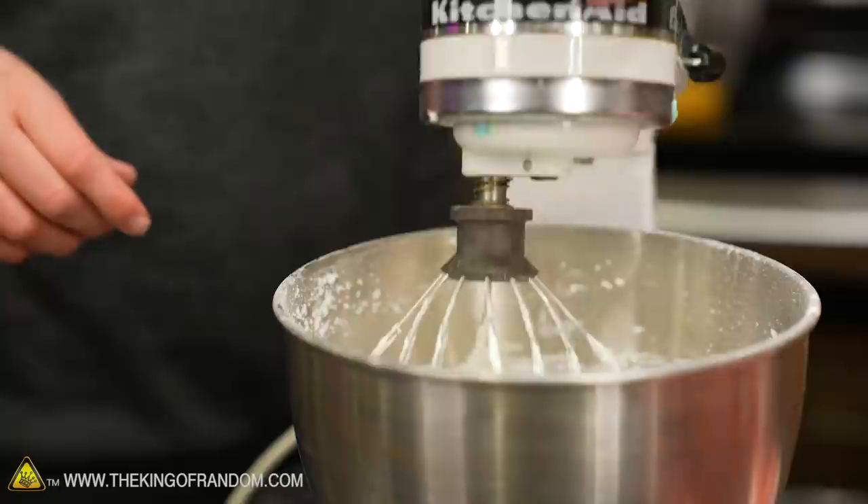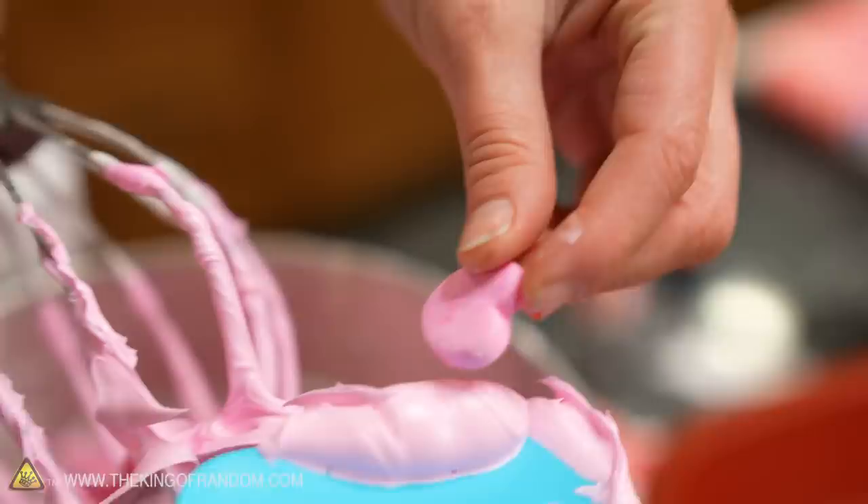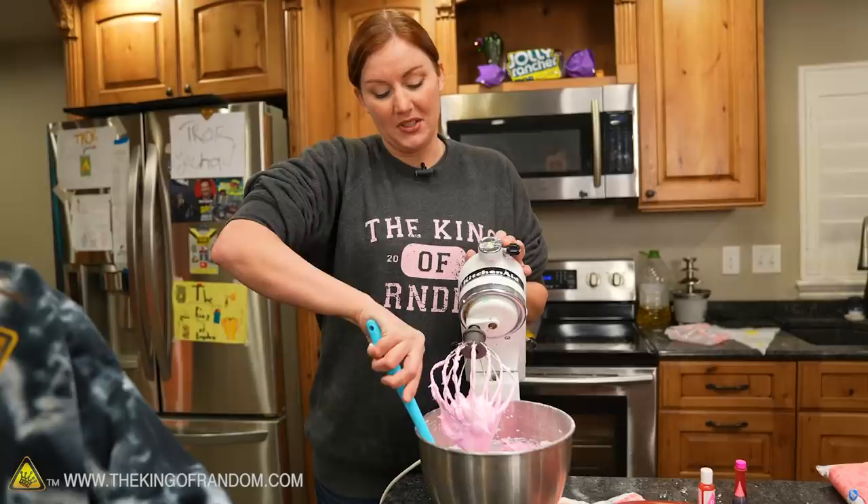That's looking perfect. I'd go with the neon ones first if there's enough of those. Our color is super close.